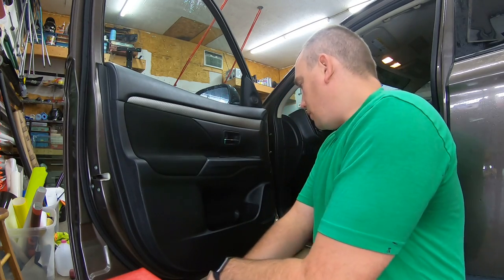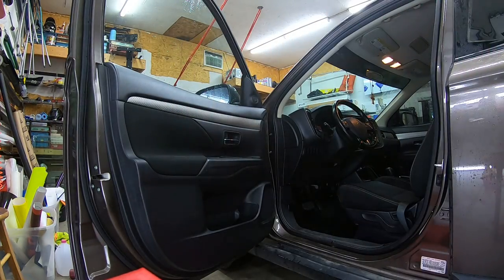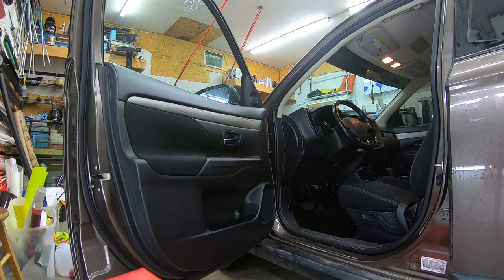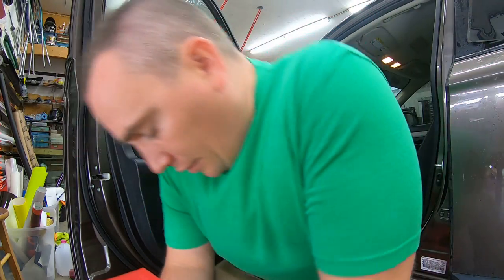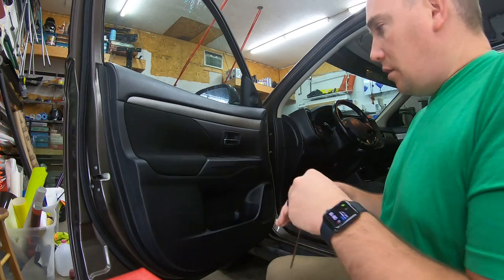What's up everybody, Travis here, CT Graphics. We have a 2015 Mitsubishi Outlander — this is my sister's car. She's borrowing my truck right now, and I'm gonna surprise her with some window tint. We're gonna take off the front door panel.